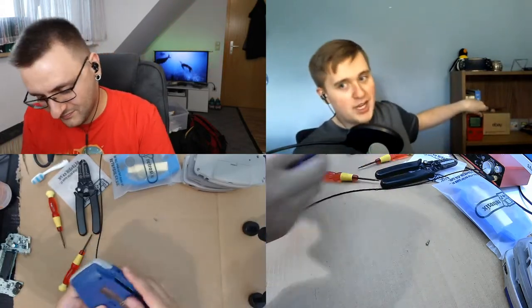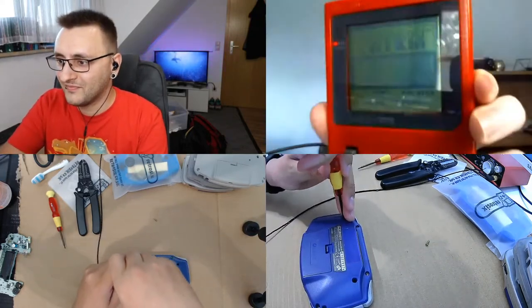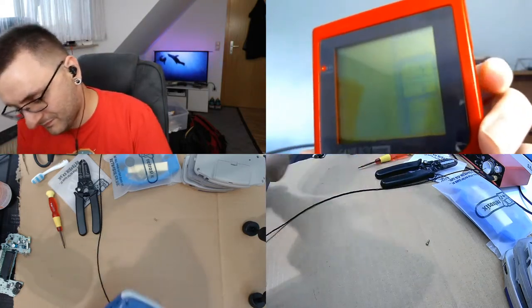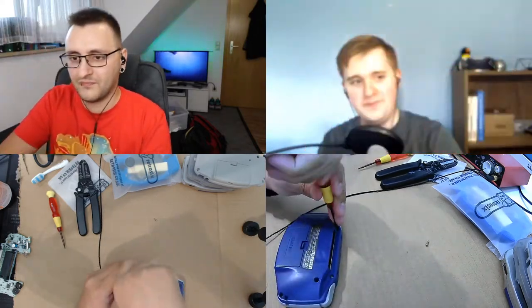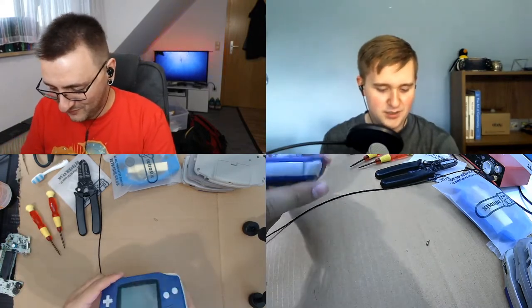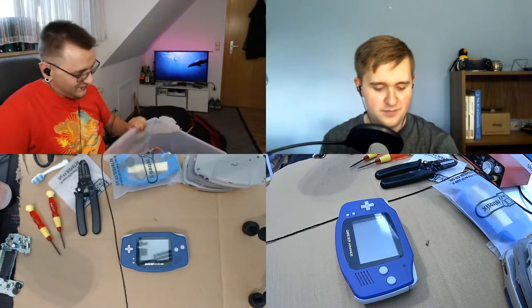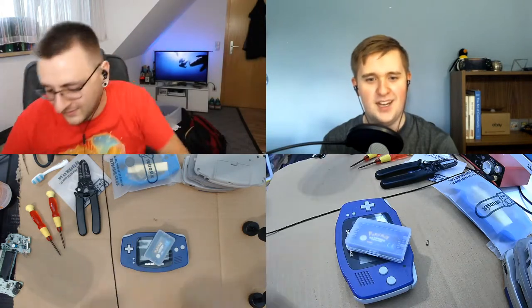We have a repaired Game Boy Pocket, which I'm afraid to take the screen off. All of these have glass screens on them now, so it's very difficult to show them on a webcam. While taking this one apart, should we verify that this one's actually working? That would be a good idea — we can find a game somewhere.